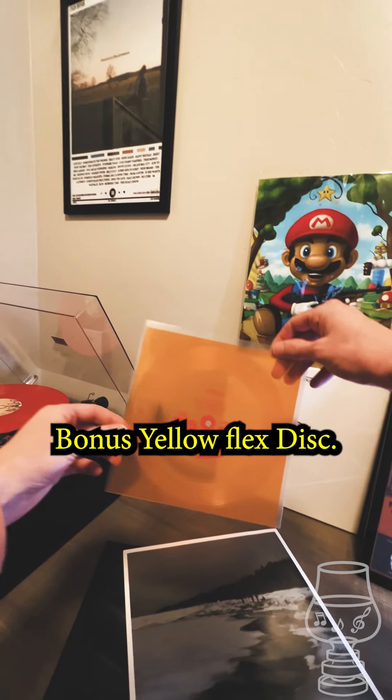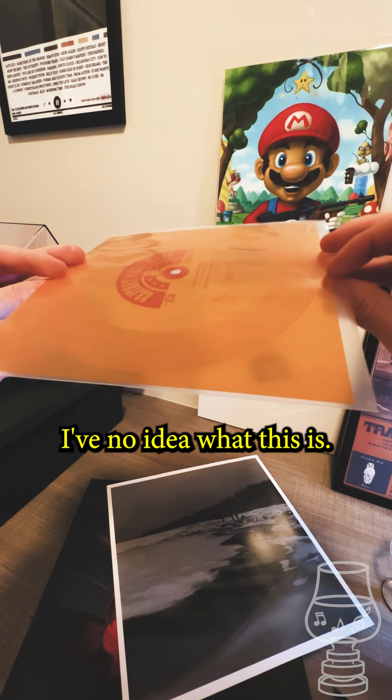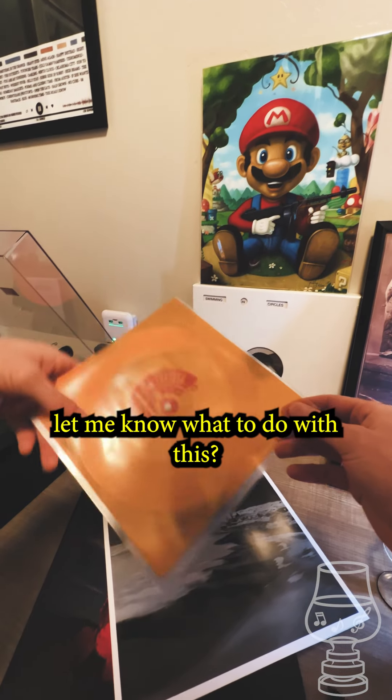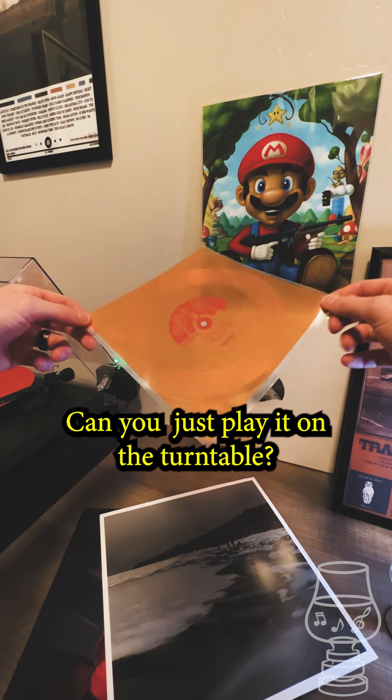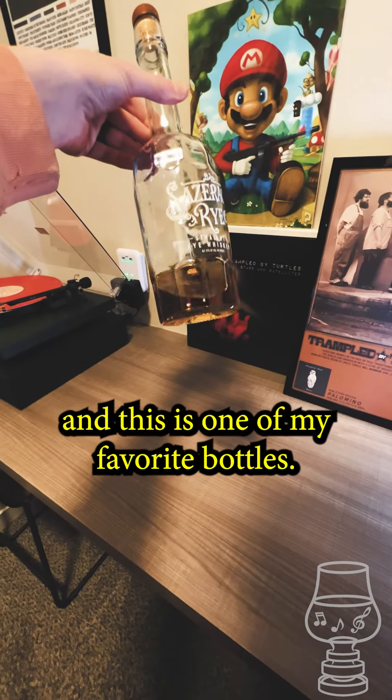A bonus yellow flex disc? I have no idea what this is. Maybe somebody can let me know in the comments what to do with this — if you can just play it on the turntable.